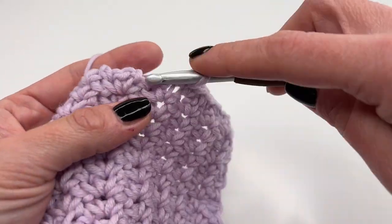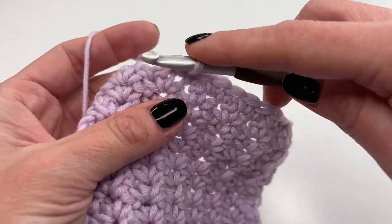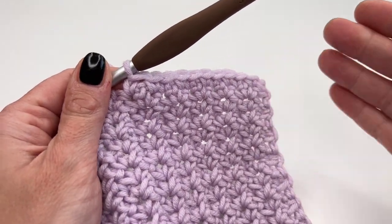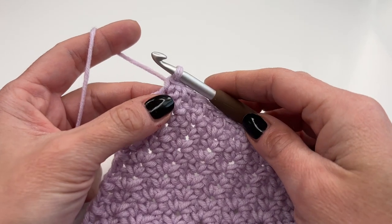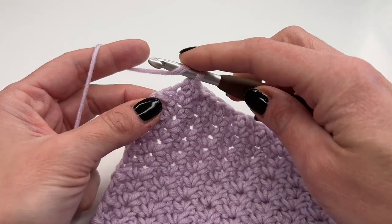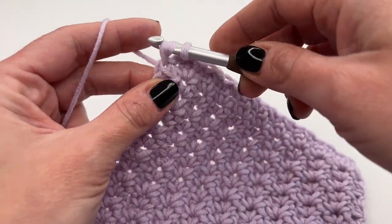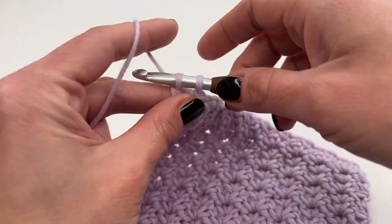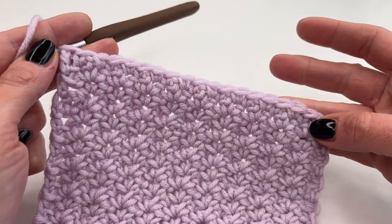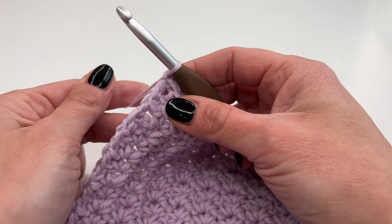Keep repeating — one single crochet in every single crochet from the previous row. At your last single crochet, yarn over, insert your hook, and finish with a double crochet just like before. Now we have a straight edge. To finish off, chain one and pull tight.